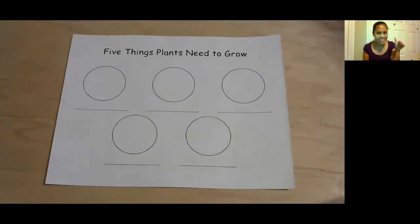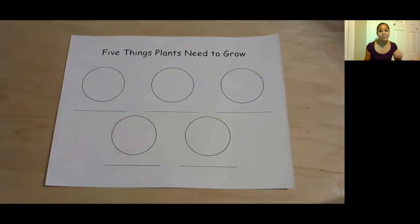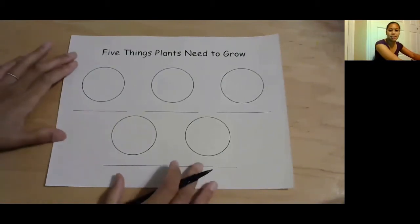You need air, water, sunshine, soil, and space. Those are the five things. So I'm going to draw them for you, and if you like, you can draw them with me. You'll just need this worksheet and a pencil. I'm actually going to use a black felt pen because it's going to be easier for you to see on my screen, but it's good to use a pencil so you can erase as you go.